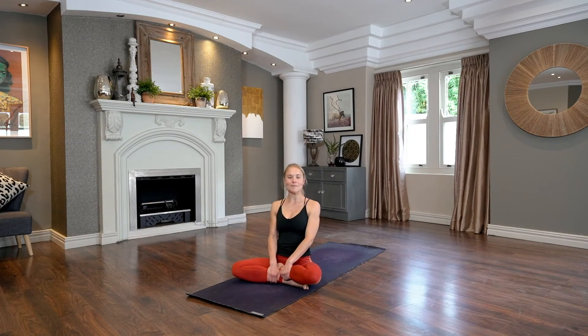Hello, everyone. Welcome. My name is Gemma, and today we'll be moving through a bit of backbending. We'll make our way to our peak pose today, which is camel — Ustrasana.